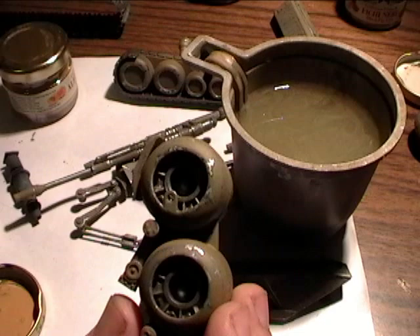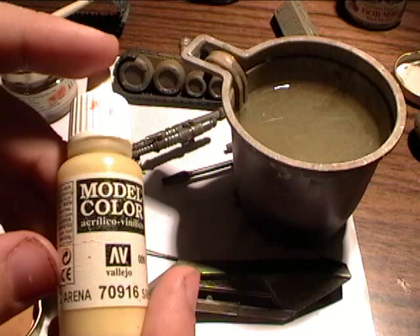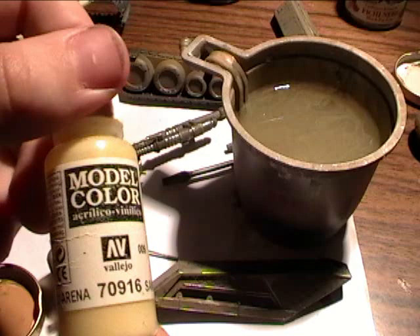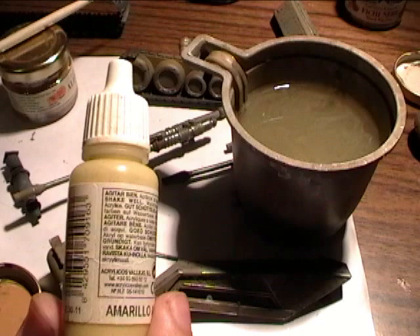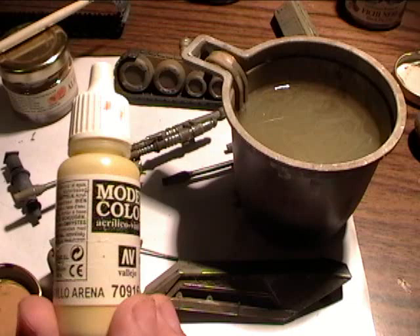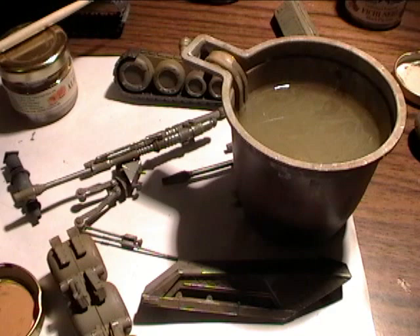For creating acrylic filters I'm using the Vallejo Model Color acrylic paints. I highly recommend exactly these paints due to the fact that their structure is very soft and the layer they create has a premium quality adhesiveness, and this is exactly what is required to apply a good soaking-in filter.